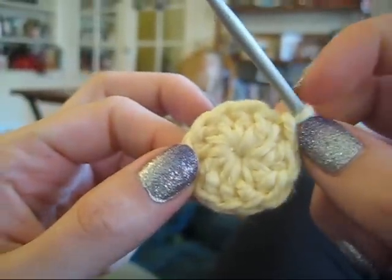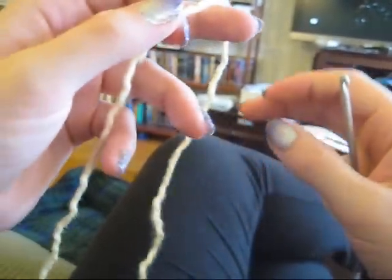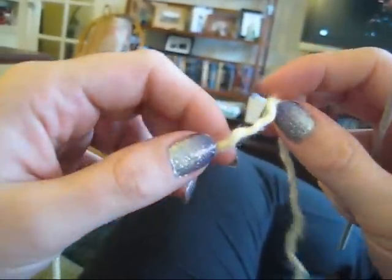The circle in this example has 10 stitches. We are going to start this magic circle with a length of yarn in an identical fashion to what we did with the single crochet magic circle that I showed before.